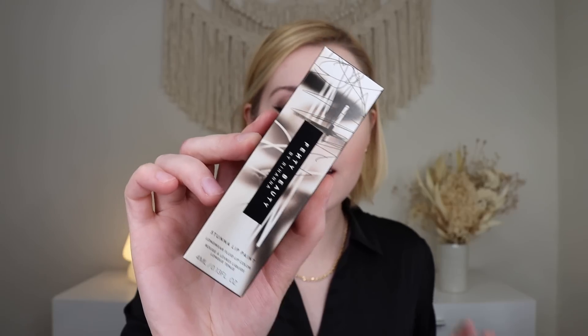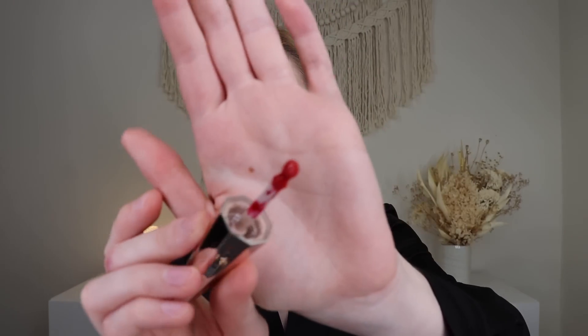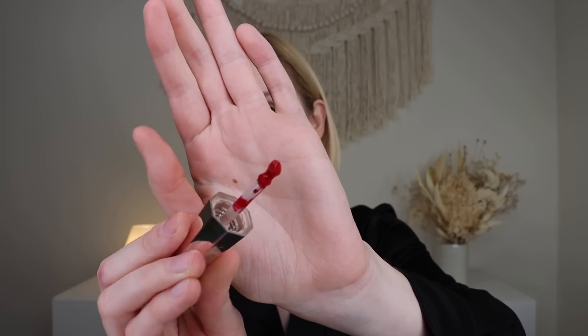I went ahead and threw on a wing and some mascara because y'all know I can't live without a wing. The next product out of the BoxyLux is from Fenty Beauty — their Stunna Lip Paint Longwear Fluid Lip Color for $26. I got mine in the shade Uncensored, which is a very, very fun color for the holidays — a nice bright red. Her applicators are always a weird shape. It's very, very liquid; I had it all over my teeth a couple of times.